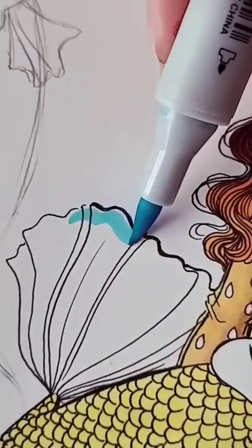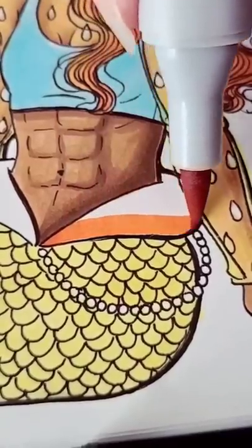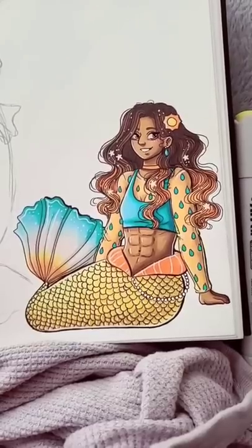So for her color scheme, I went with blue, yellow, and orange. And I frankly love these colors together.